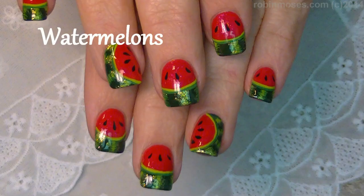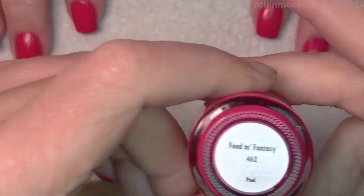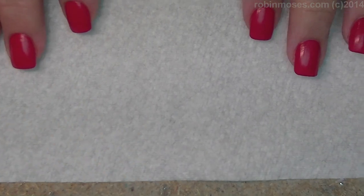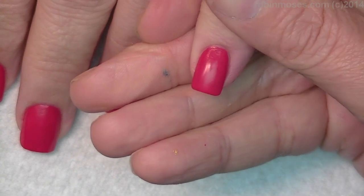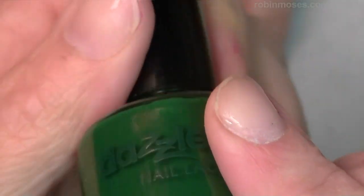Hi everybody, this is Robin Moses and I'm here with the doctor. What up, britches? I've started this tutorial with Dazzle Dry number 462, a beautiful watermelon red. Now I'm going in with a green color. What I'm going to do is watermelons, traditional watermelons. My last tape when we made the watermelons, doctor.